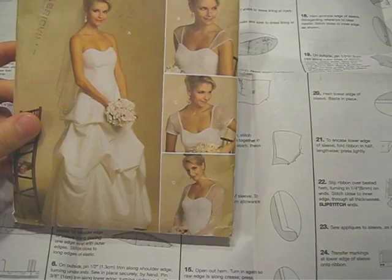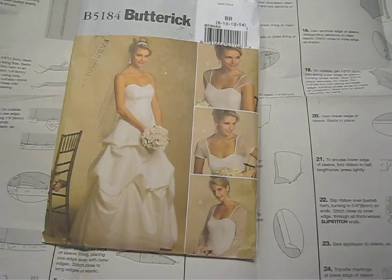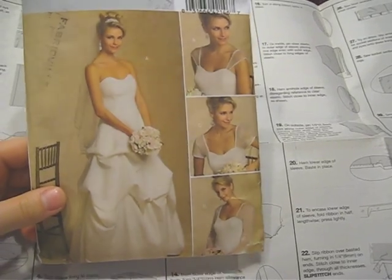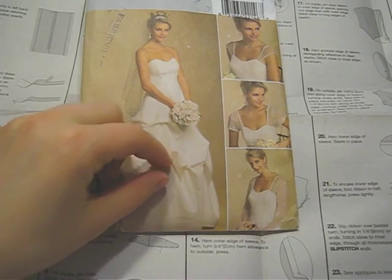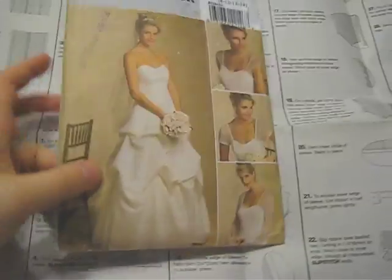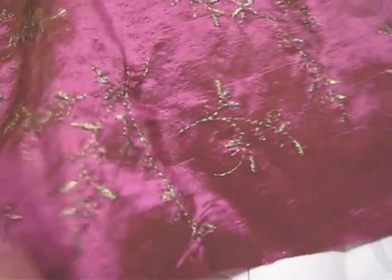I'm going to be making a grad or prom or high school graduation dress for my sister. I chose this pattern — it's a wedding dress, but I'm going to do a white top. It's very simple, just a plain gown. The reason it has that kind of gathered ruffle thing is they just sewn up the fabric with the lining. The fabric I'm using is kind of burgundy with a gold threading trim, so that will look really pretty.